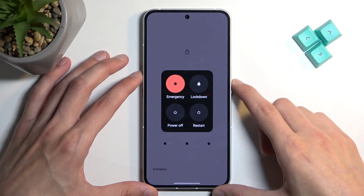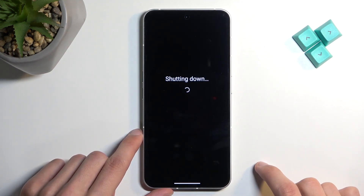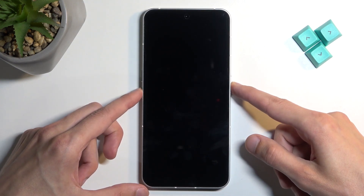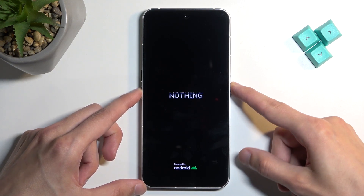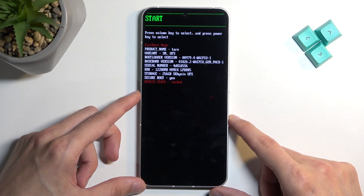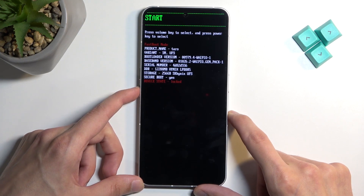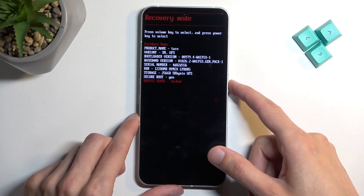First, hold your power button and volume up at the same time, then select power off. When the device turns off, hold your power button and volume down at the same time. This will take us to boot mode. In here, using the volume buttons to navigate, you want to select recovery mode and then confirm it using your power button.